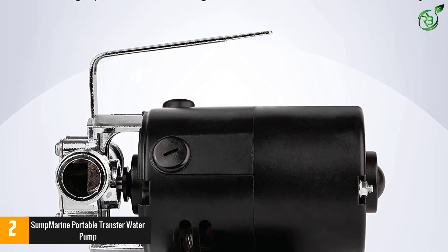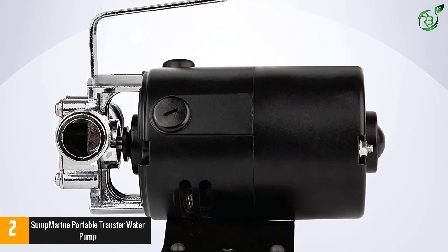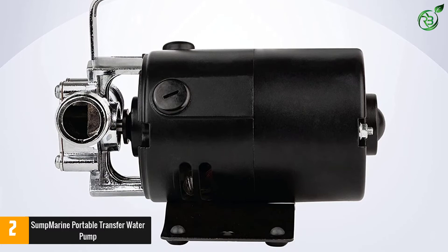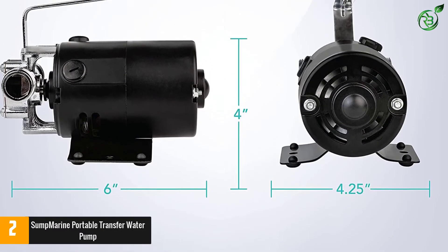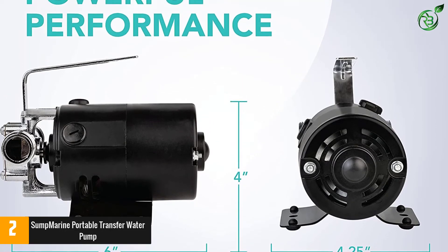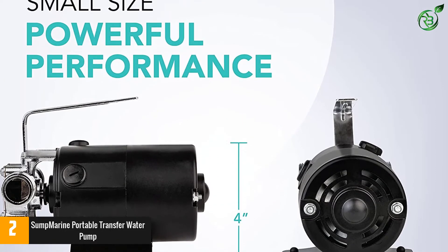This pump is perfect for everyday tasks like watering the lawn, draining aquariums, or even helping to unclog sinks. Perfect for transferring water from aquariums, washing machines, waterbeds, water heaters, clogged sinks, and more.